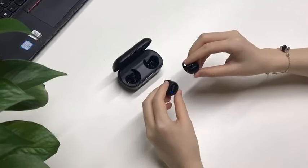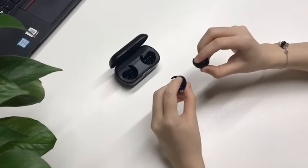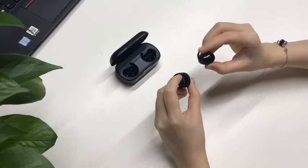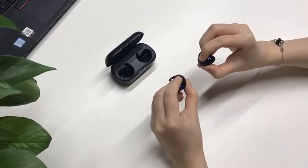If you have a connection problem, try this way. First, long press on both earbuds for 3 seconds to turn them off, then long press on both earbuds for 10 seconds.